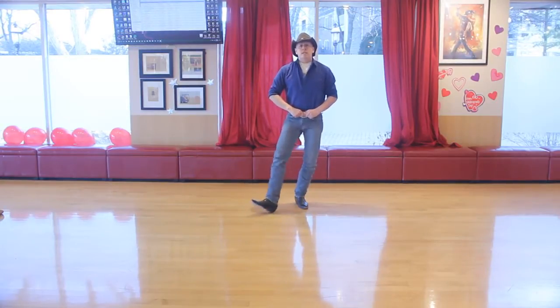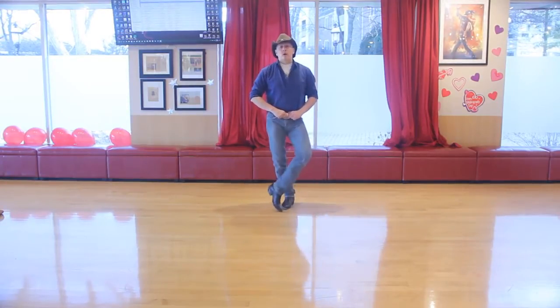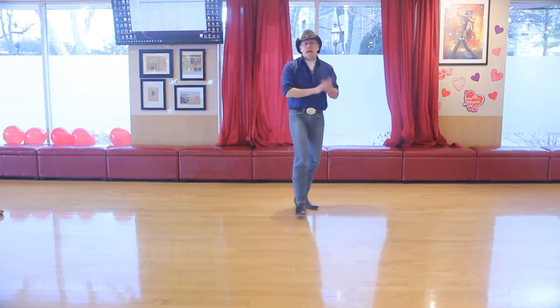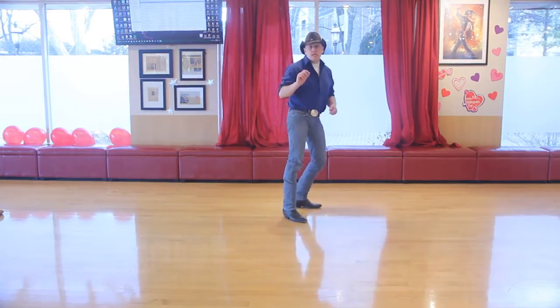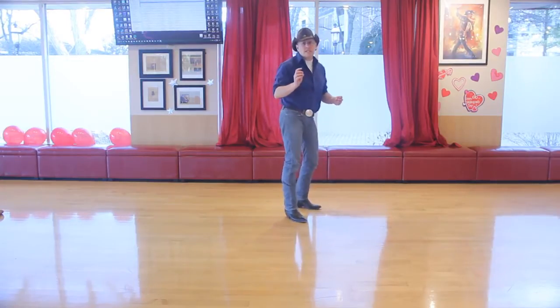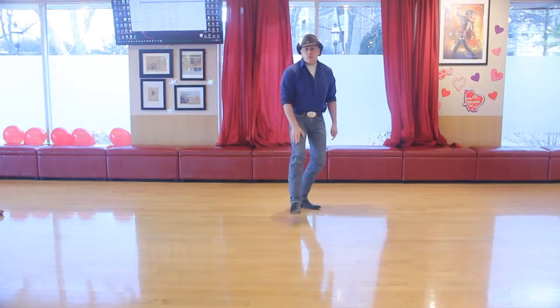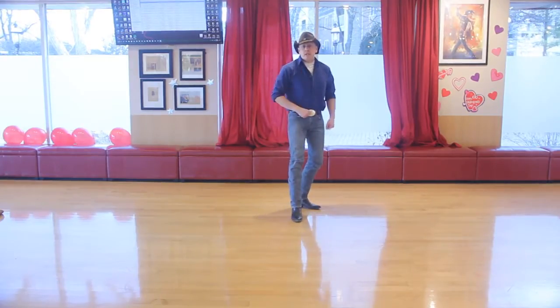So the actions from the top would be: heel, cross, heel, home — heel, cross, heel, home — kick, kick, kick, clap — then one through eight for your tush push. You want to finish with your weight on your left foot, because you want your right foot to be free to do the next action.